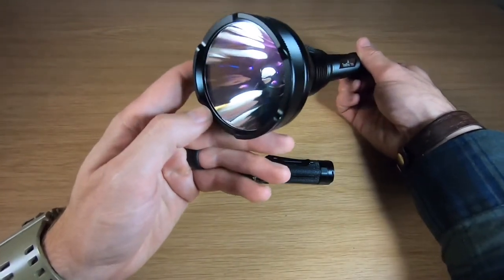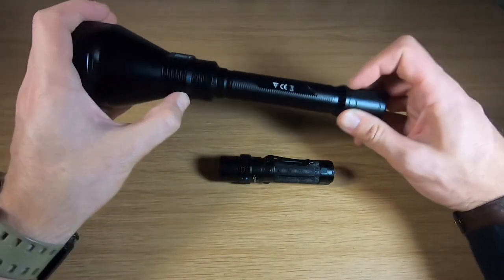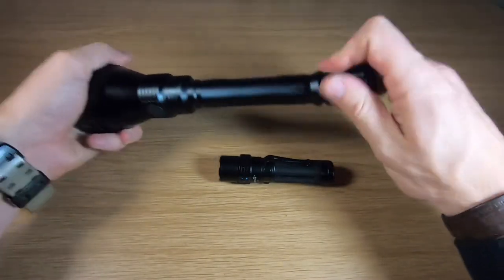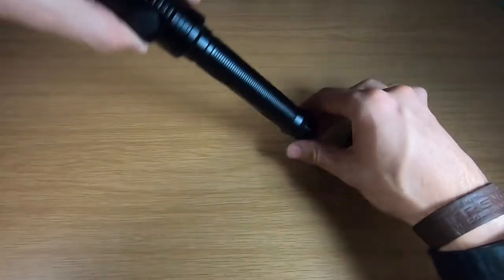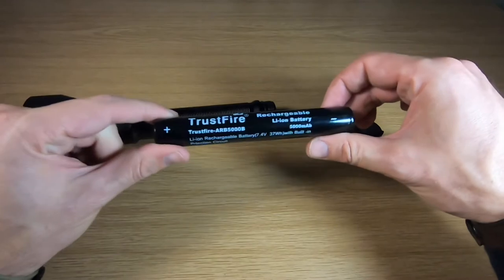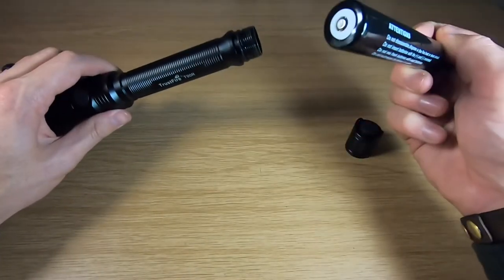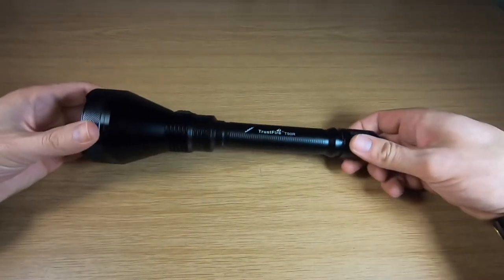Check how deep that reflector is — absolutely ridiculous depth, which means it's going to have an insane hot spot. There are nice heat sinks in line with the LED inside, which is very important for cooling. Taking off the tail cap, it does come with a battery pack, which is great. Alternatively, you can use two 21700 batteries — so if the battery pack reaches the end of its life, you can just replace it.